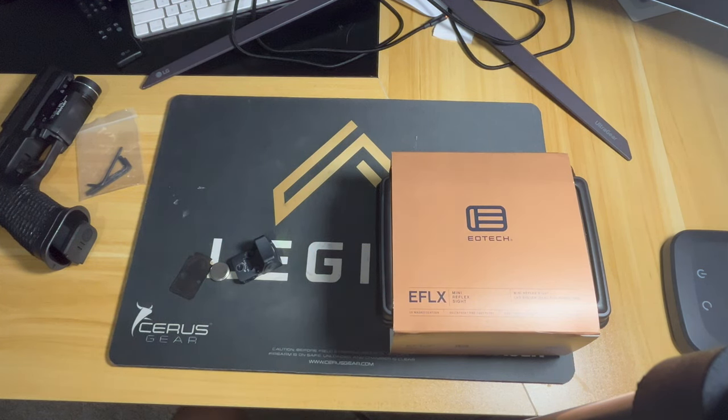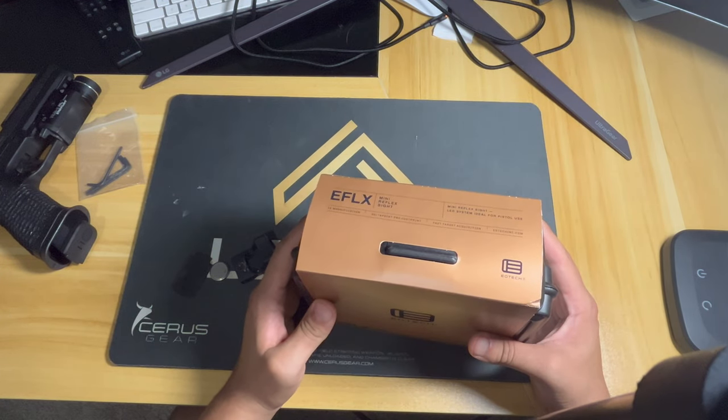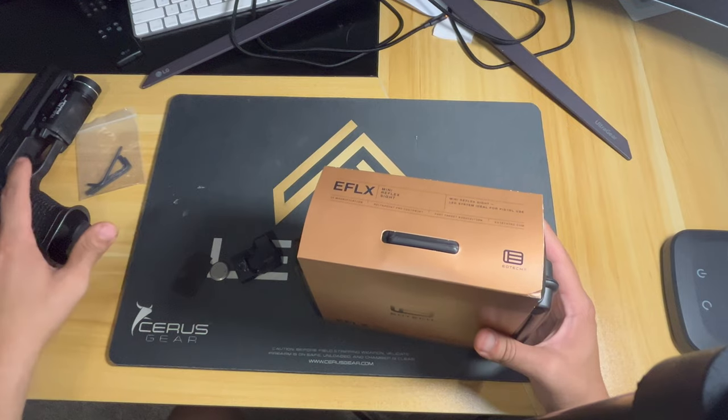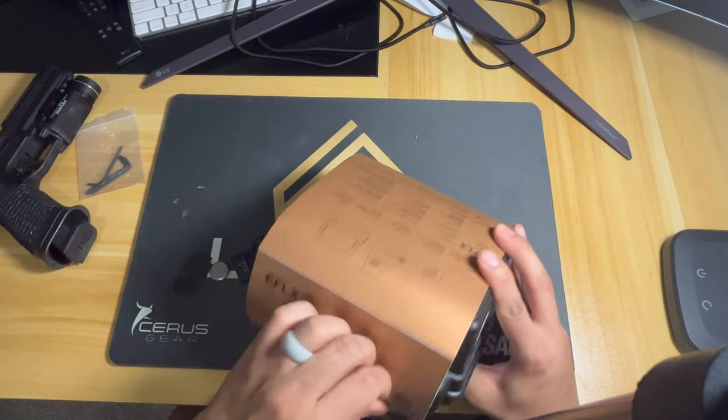I'm aware of EoTech and what they produce for their actual rifles and bigger optics, and I've been impressed by them. However, I haven't had the time to physically put it on anything. It should fit right on the Specter Comp, so I'm very excited to try this.